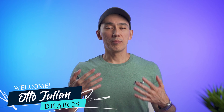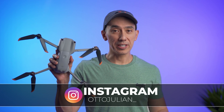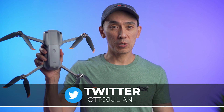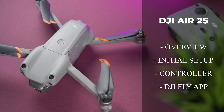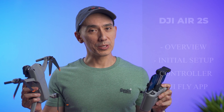Hello, how are you doing today? My name is Otto and welcome back to the channel. This is a video on how to set up your DJI Air 2S. I'll be talking about how to set up the drone, the controller, and then we're going to be taking a look at the buttons of the controller and the DJI Fly app as well. It's kind of a long topic, so let's jump into it.